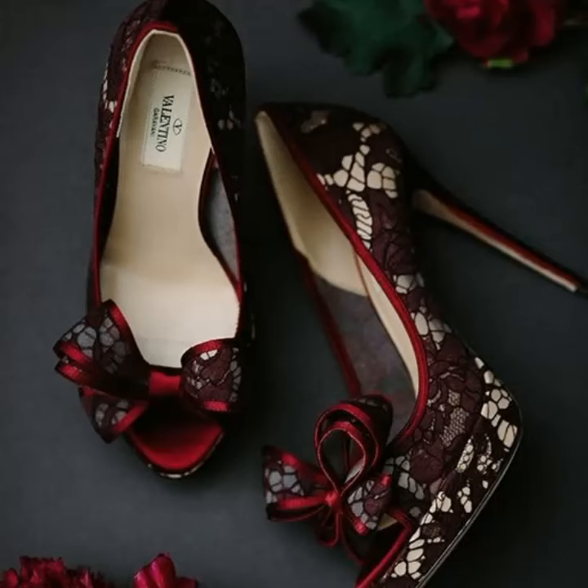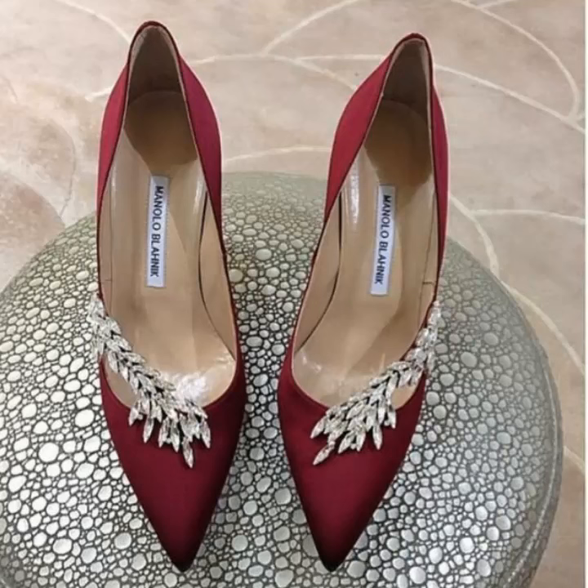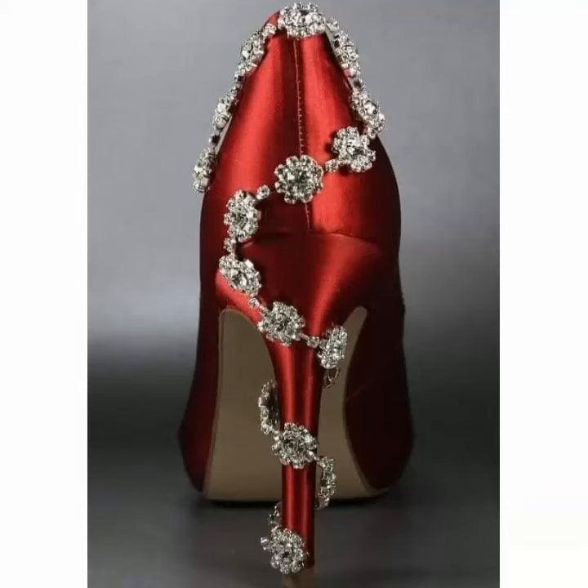If you want to decorate your old shoes, you can use many different parts — stones, beads, and different ideas. Hope you like this design. Thanks for watching, take care, keep supporting me. Bye bye!